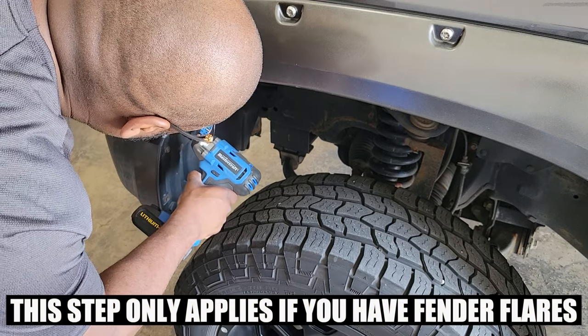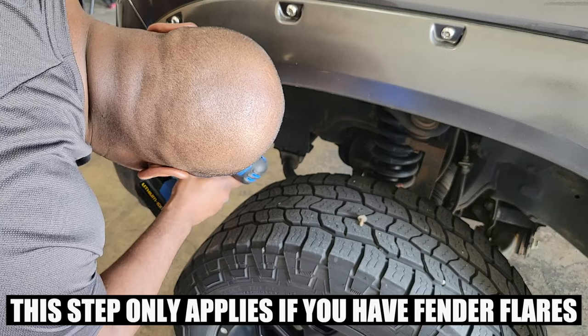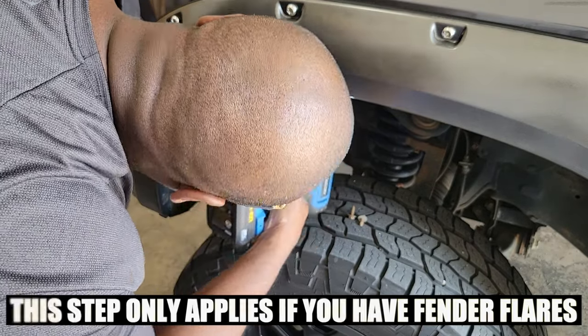If you're running fender flares like I am, you're going to have to loosen them up a bit. You can do this by removing the three screws on the front end. And if you don't have fender flares, obviously you don't have to worry about this part.